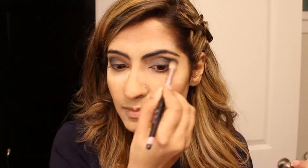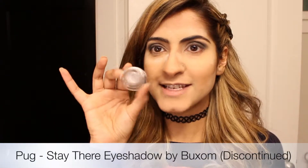A good substitute for this Too Faced brush could be a BH or Sephora crease brush. I'm going to take this really nice metallic color that I have from Buxom.